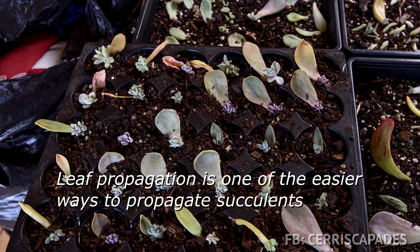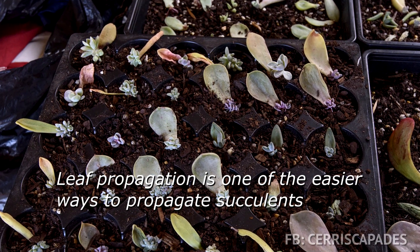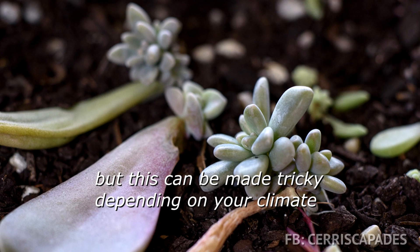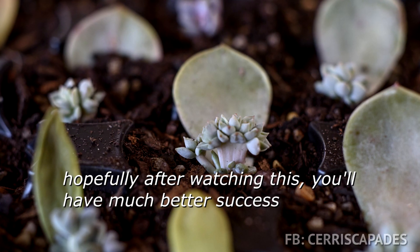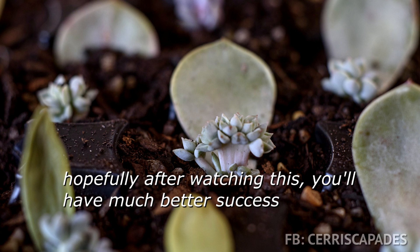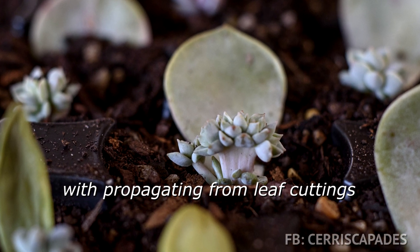Leaf propagation is one of the easier ways to propagate succulents, but this can be made tricky depending on your climate. Hopefully, after watching this, you'll have much better success with propagating from leaf cuttings.